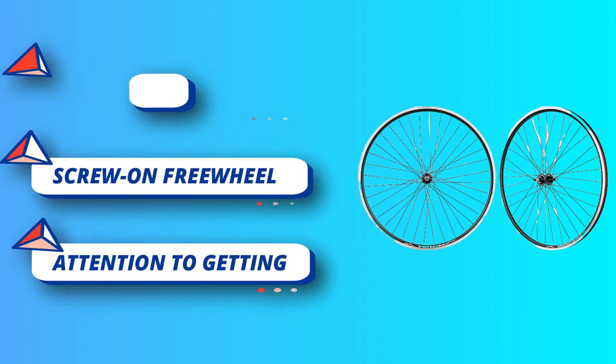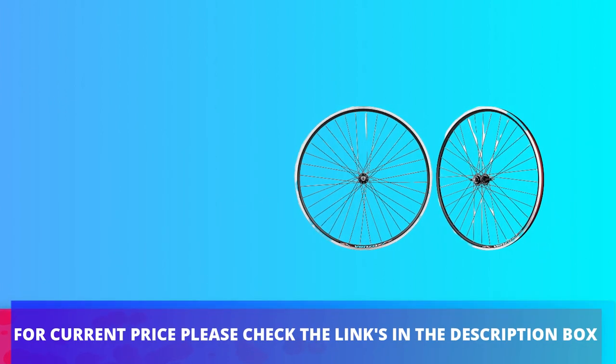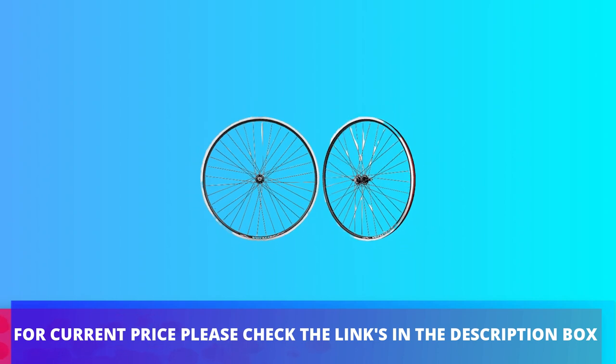Brake type: rim brakes with CNC braking surface. For current price, please check the links in the description box.